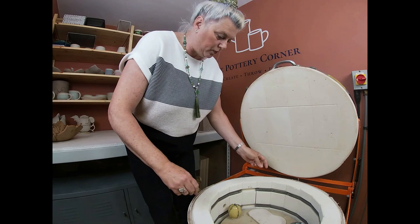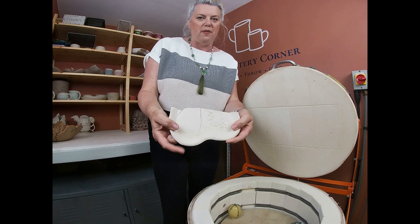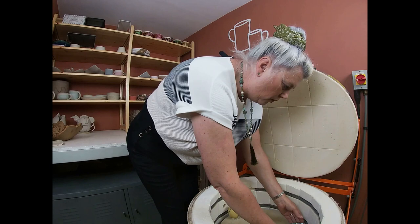Underneath that I had popped a little cookie just in case the glass came through the veining. This is a dish that was damaged in the biscuit firing, so I just use anything that's bisque fired underneath things as drip trays. Right, let's get on to the next thing.